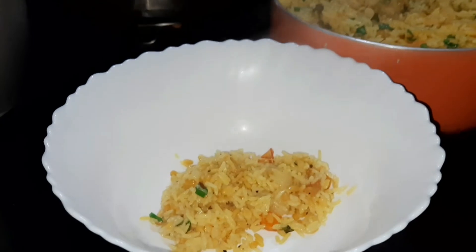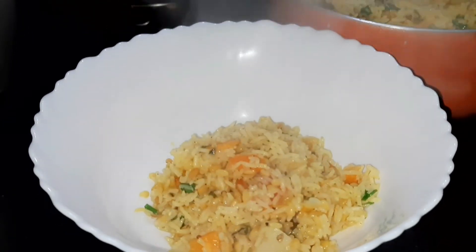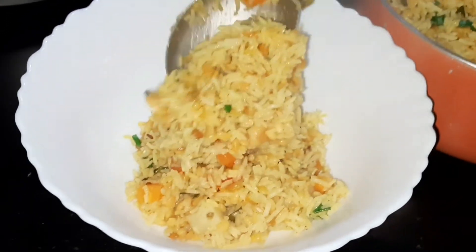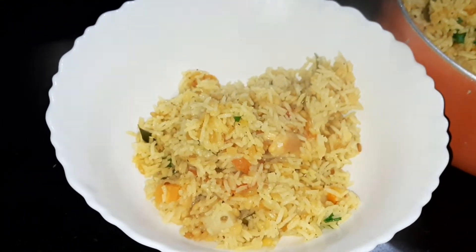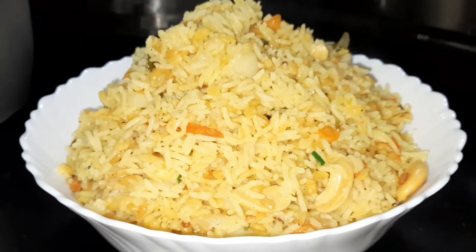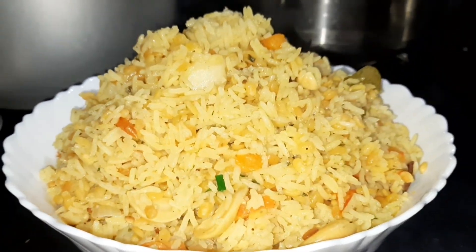We are ready to try this recipe. If you try it, you can — it's very good. If you liked this video, please like, share, and comment. Thank you for watching. Have a nice day.